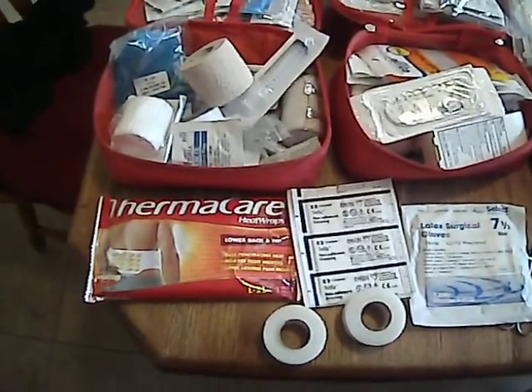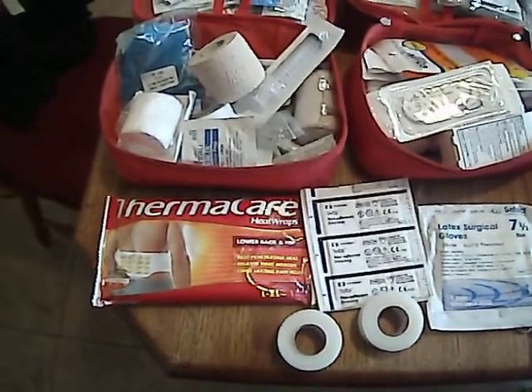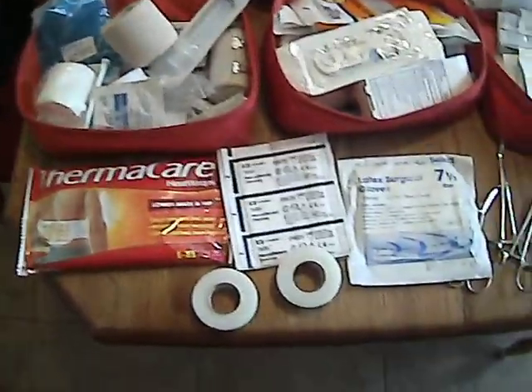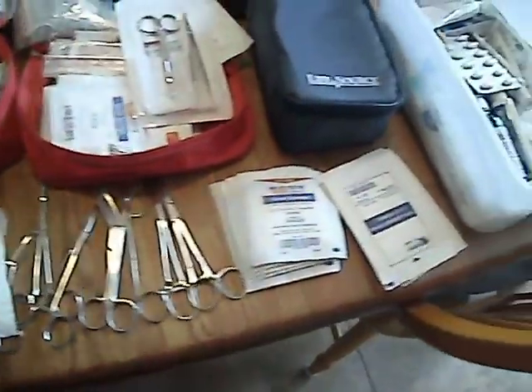Hi everyone, this is Grizzly Taco here, and I'm trying my hand at my very first video. This is on all my medical supplies, and this is pretty much everything I have.